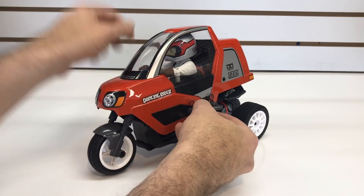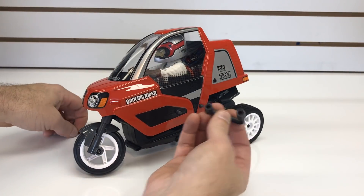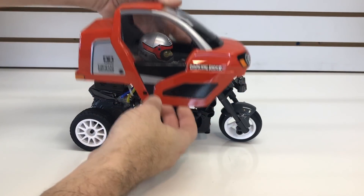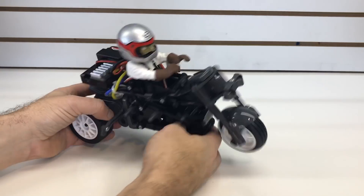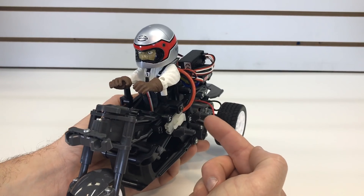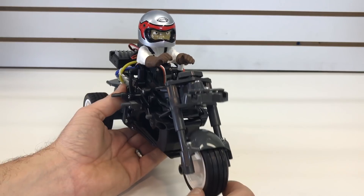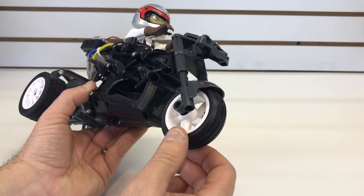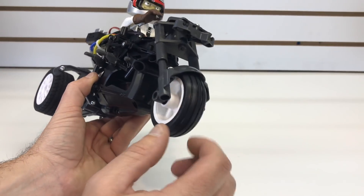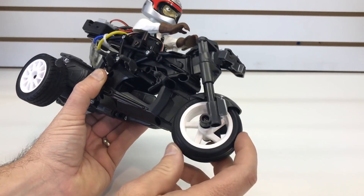Now let me show you how easy it is to take the body off. Basically it's just these four body clips and the little nerf wings — they do come off, and once those are off you can just pull the body apart and pull it off. Right underneath you see the Wild Willie driver, and I think I did a pretty good job painting him — let me know in the comments section below. So let's start up front. We have this front trike wheel, and it does kind of look like a wheel you would find on the front of a trike or even a motorcycle.